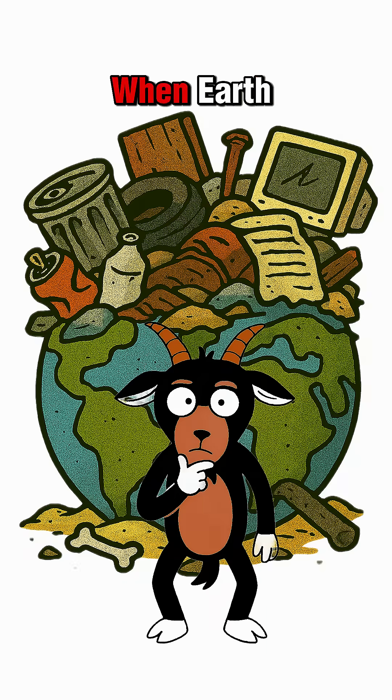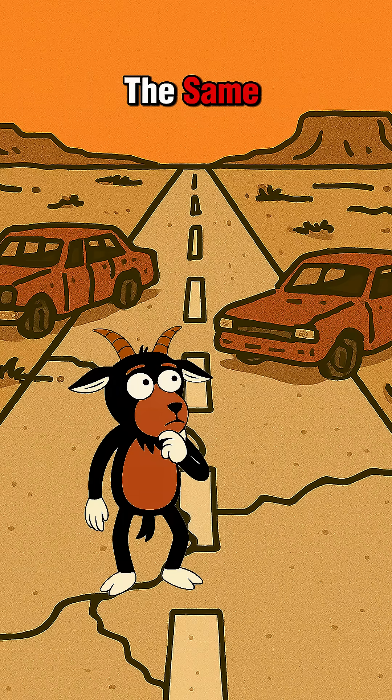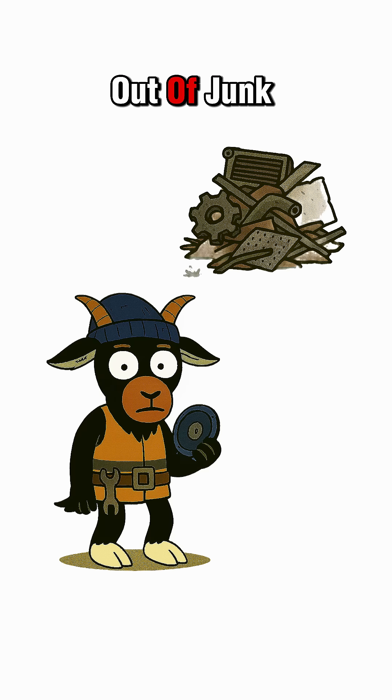How to make a DIY compass when Earth becomes wasteland. The world's gone dark, and every road looks the same. You need to get somewhere, but your sense of direction is as dead as your phone battery. Solution? Make a compass out of junk.